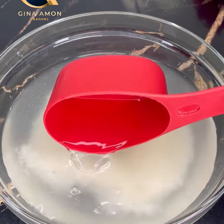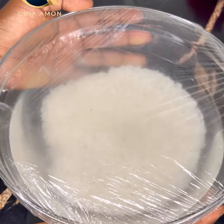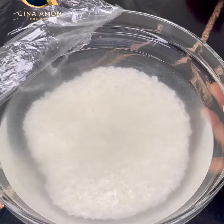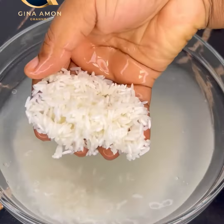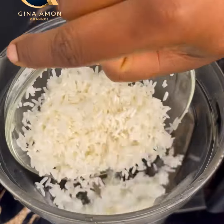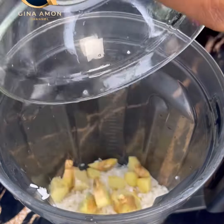In my mixing bowl I added in a cup of rice water, then covered it with a clean film and soaked it overnight. The next morning I took off the film, washed it, drained the water, and added it to my blender.